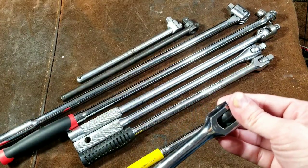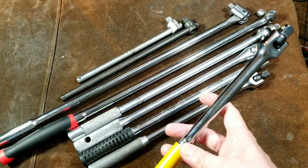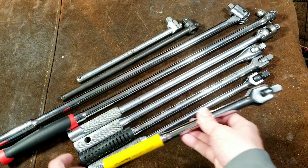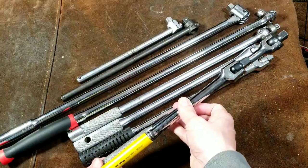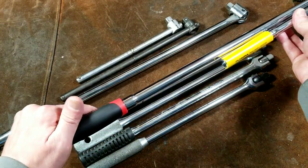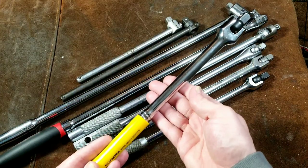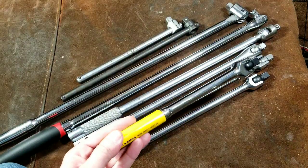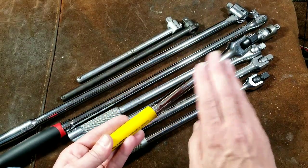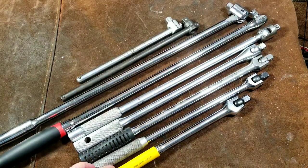One reason you might want various size breaker bars is simply space constraints. This Power Belt breaker bar is obviously a lot shorter than more standard breaker bars such as this Proto or any of the other much larger ones — it's half the length of this Harbor Freight long handle professional one. But it gets into tight situations, and this is the type of breaker bar you'd often use your feet and legs to put a lot of force on to break a bolt, because it's so short.